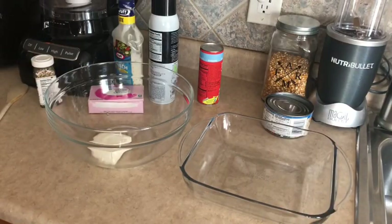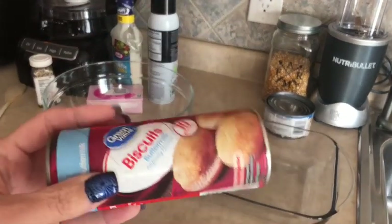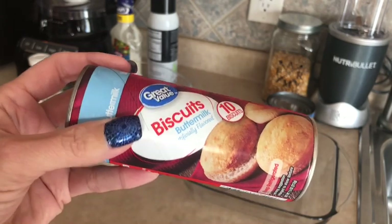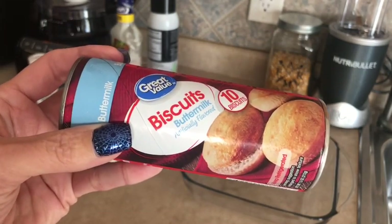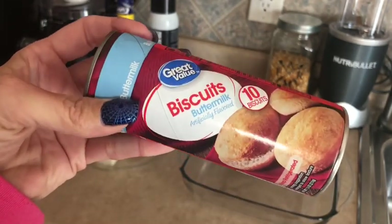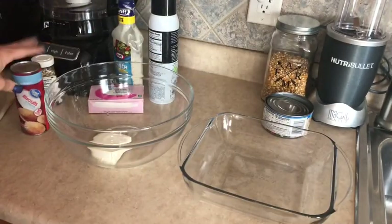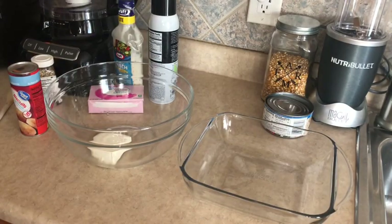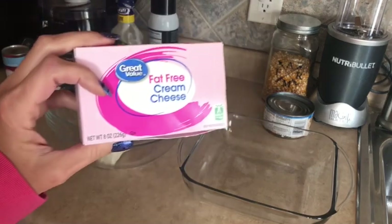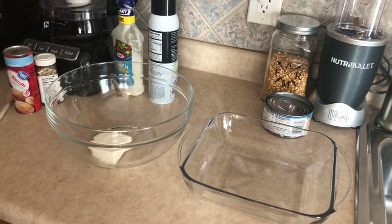For a full recipe, we would need one 7.5-ounce package of biscuits — you're looking for the regular 99-cent biscuits, the 10-count pack. Just make sure it's the 7.5-ounce package. We need 4 ounces of softened cream cheese, and I'm using fat-free cream cheese. I went ahead and put it in the microwave because it wasn't softened and I'm getting hungry, so we're just going to speed it along.